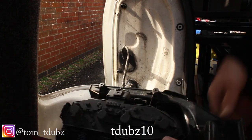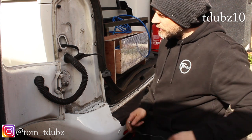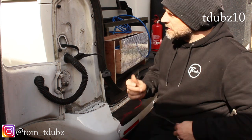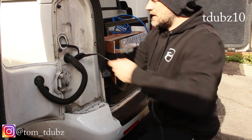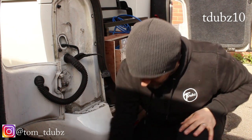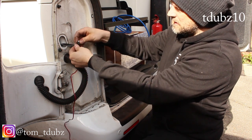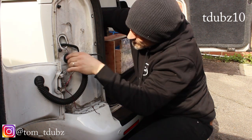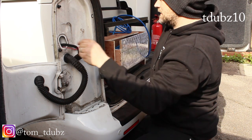Now we have to unattach the light cluster to do the wiring. We need to feed the power lead through — it's about 50 centimetres long. I'm going to use the same metal wire threading technique: feed the metal wire through first, bearing in mind there are other bits and pieces around there, then attach the power lead to it, give it a little twist to make sure it doesn't come off, and gently pull it through. Job done — don't pull it too far or you'll have to restart.